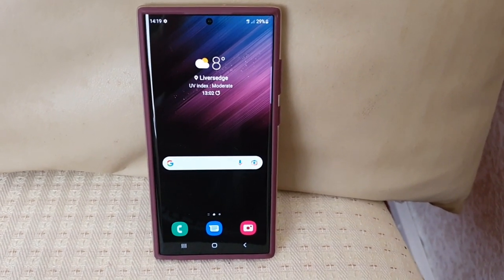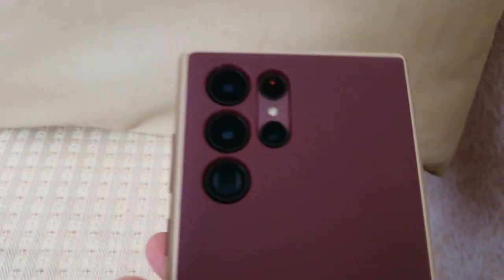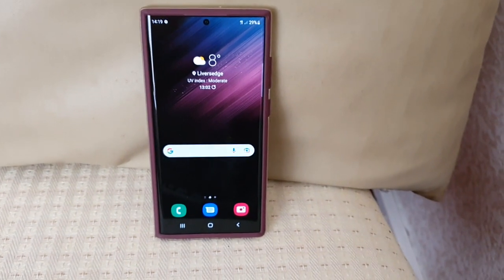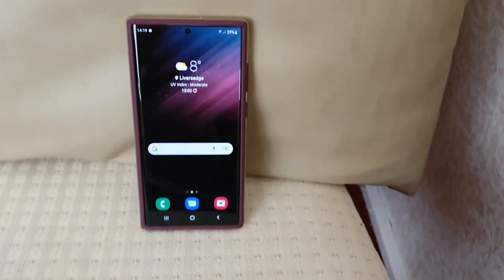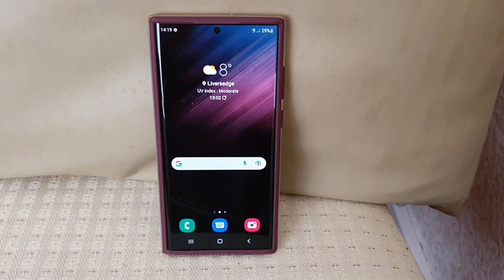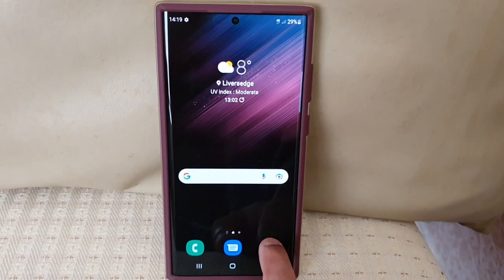Hey, it's your boy the Android Doctor back again with another video. I'm here with the Samsung Galaxy S22 Ultra, and in this video I'm going to show you how you can use the palm of your hand to take a selfie picture or to start video recording.